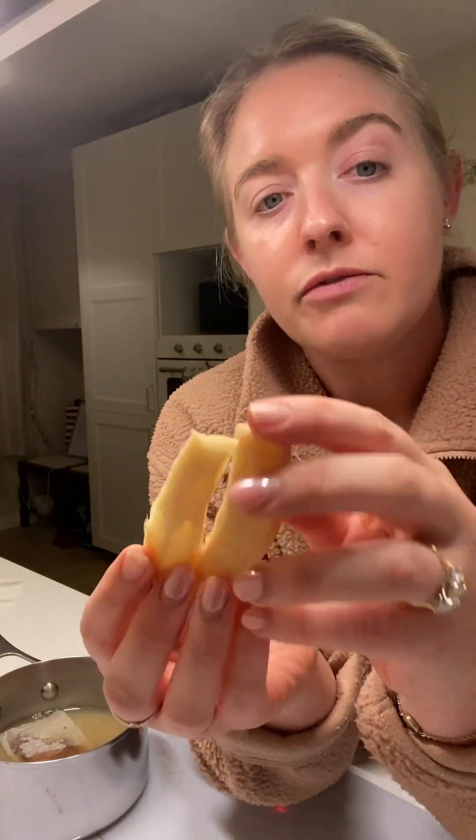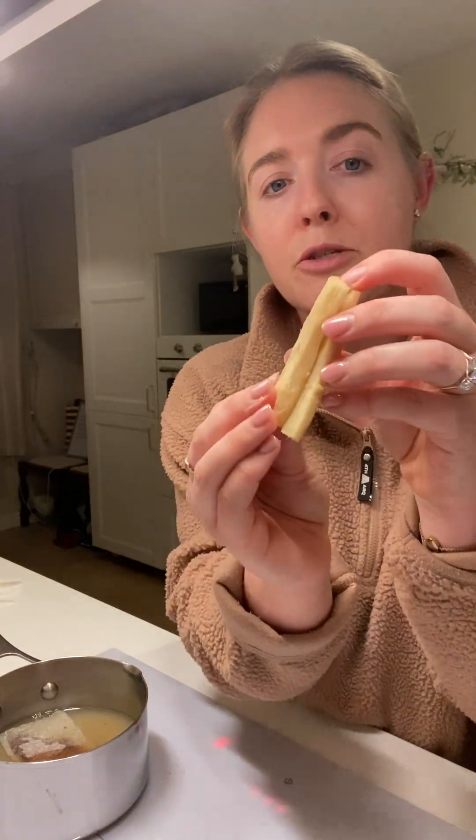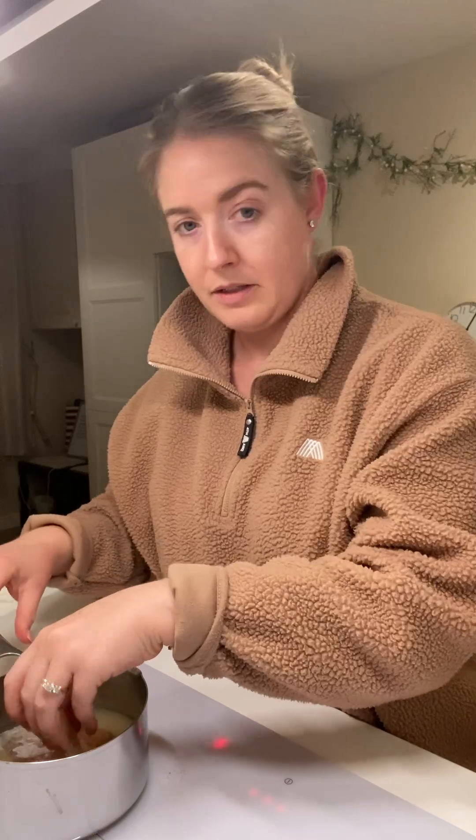I wouldn't put honey in. You can if you like, but apple juice is really sweet on its own — I don't think you need it. I have a large piece of ginger that I just peeled and I'm going to pop that in. It's all coming together quite nicely.